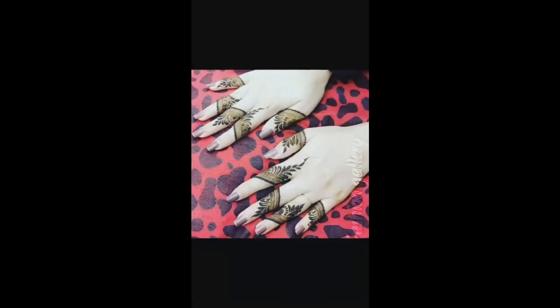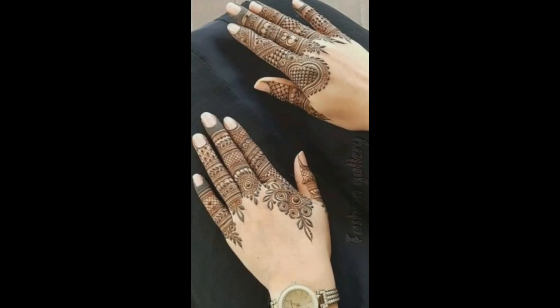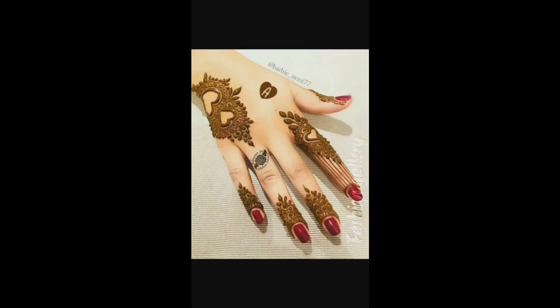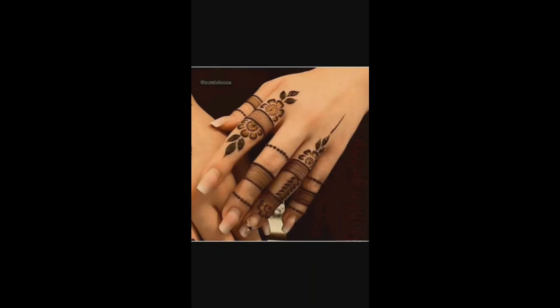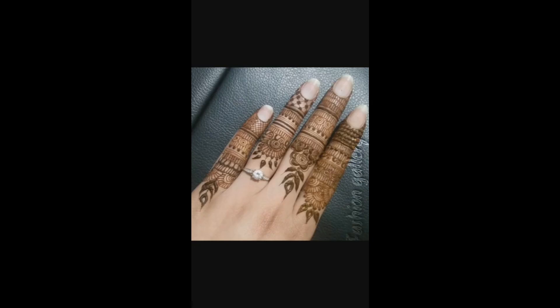I hope you all are going to love these beautiful finger mehndi design collections. Just keep watching the video till the end — all the images are so nice and beautiful. If you're loving these designs, please like my video. If you haven't subscribed, subscribe to my channel and click the bell icon so you'll get notifications for all my videos. Goodbye friends, see you soon with a new idea. Thanks for watching!